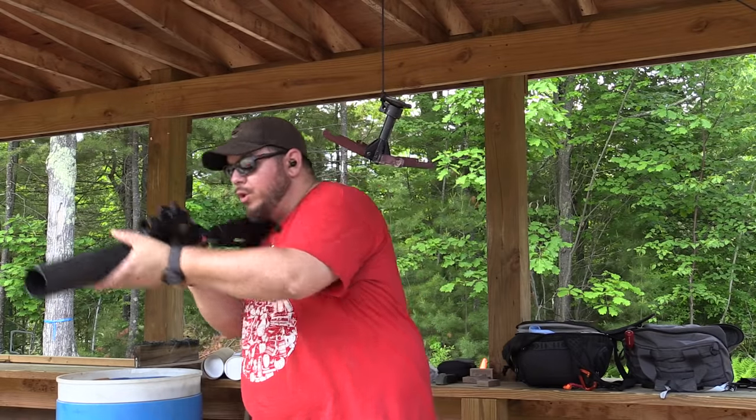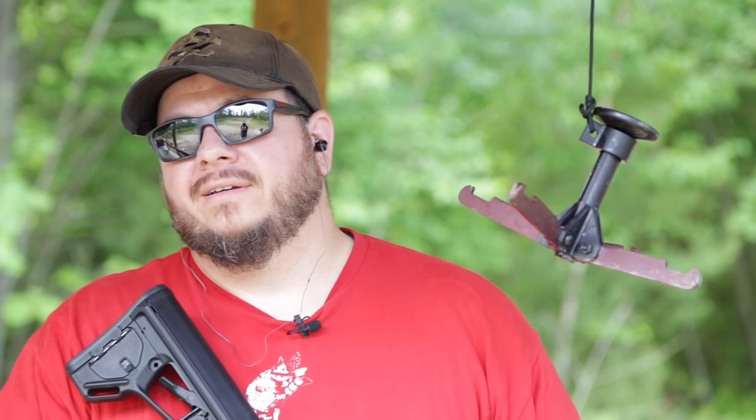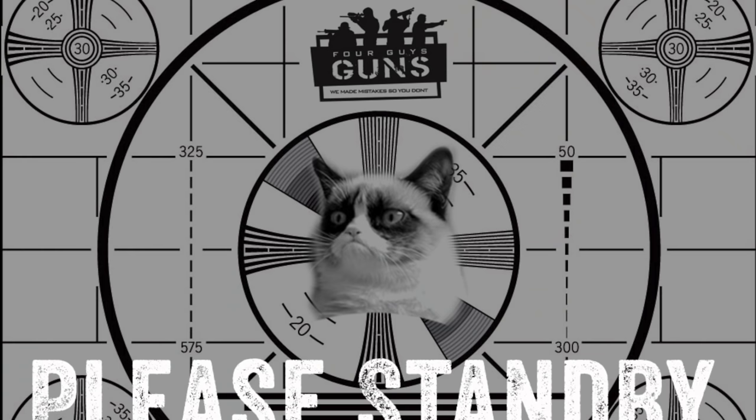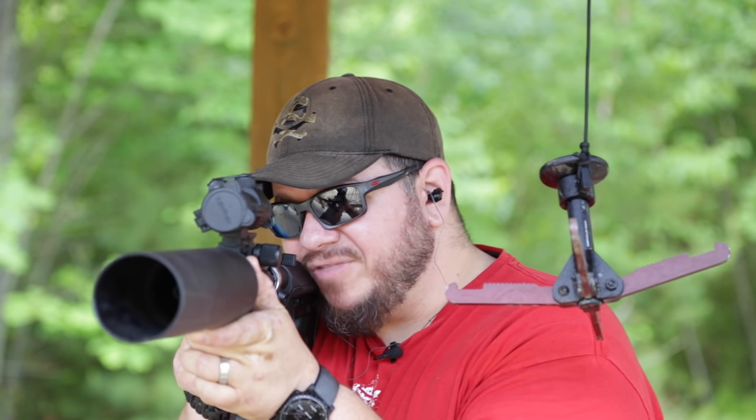Chipmunk. Oh my god, could you imagine? A chipmunk taking a freaking soda can? That would be so brutal. I know I could hit it. They make a net launcher too, don't they? That'd be awesome, like a gladiator net. Chipmunk — look, he's taking away the watermelon. Good for you, little chipmunk. You get yours.